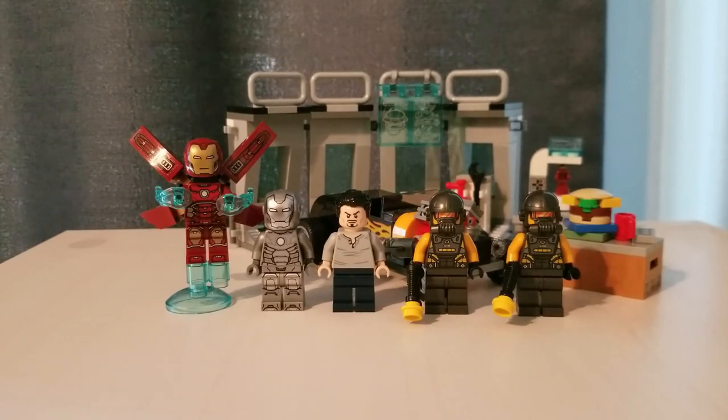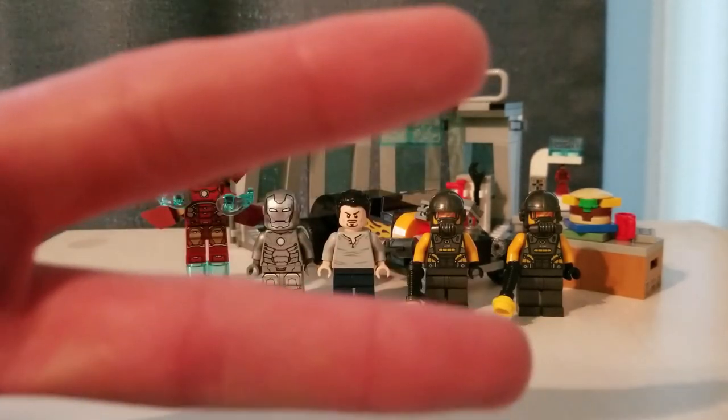Really, just the figure selection — five figures is nice, but the figure choices are not. The build itself is really small and it's not $30 worth, in my opinion. Hope you enjoyed this pretty negative review. See you guys later. Peace.